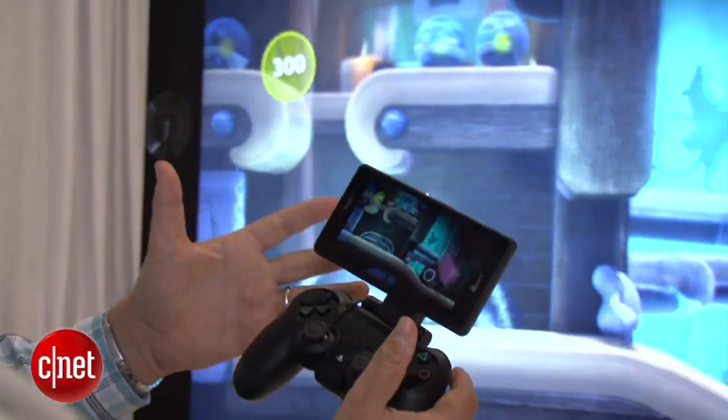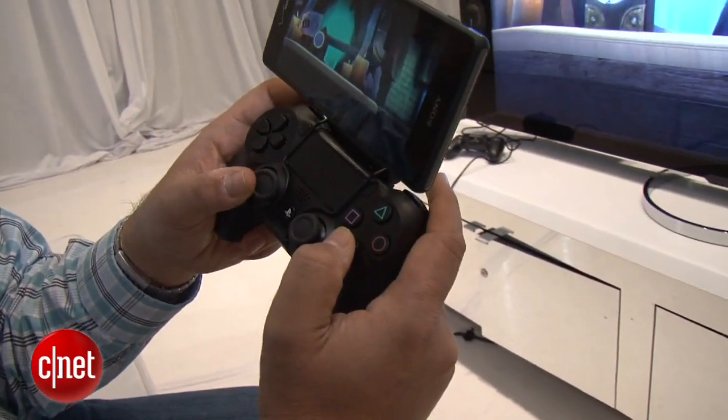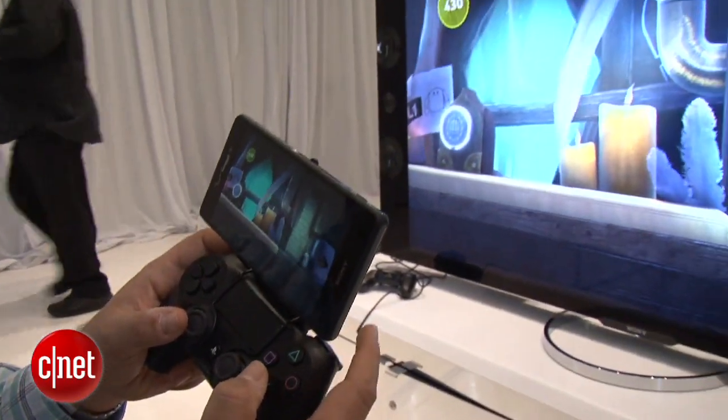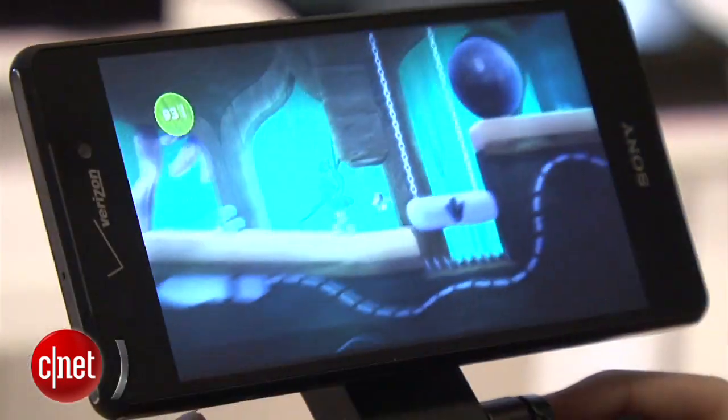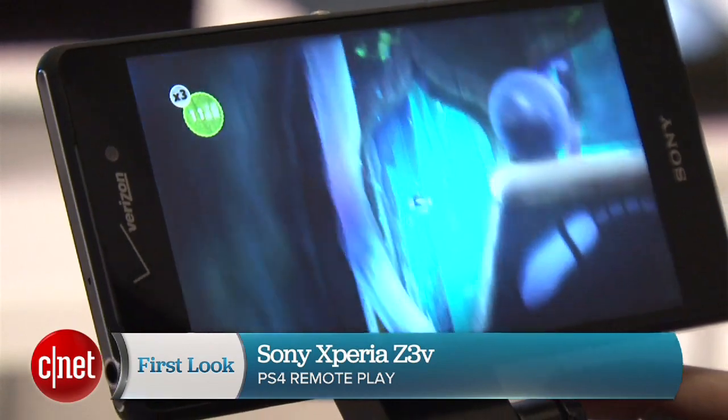It'll work with all the games that play on the PlayStation 4. The bracket is sold separately and the Z3V will be available soon on October 23rd. I'm Scott Stein and that's a look at gaming in your home on a phone — second screen PlayStation 4 remote play with the Xperia Z3V.